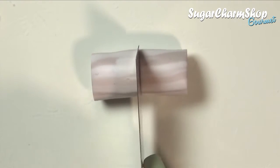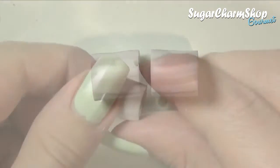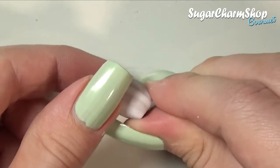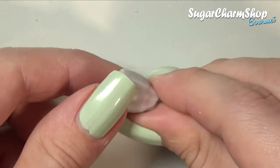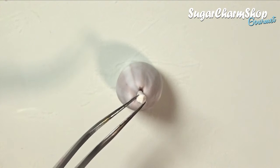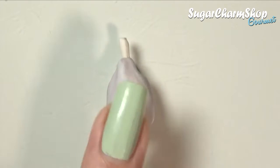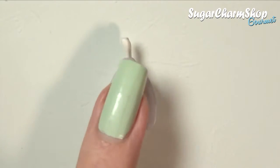Cut off a piece in the size you need for the roast. Then use your fingers to close one end and add the bone. Next I use my fingers and a silicone tool to shape it.